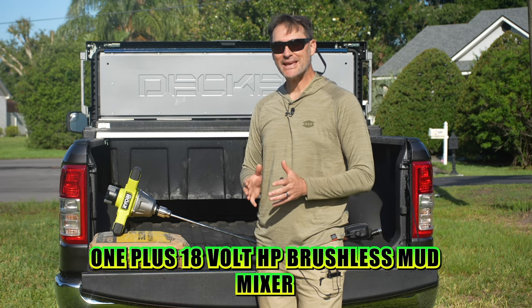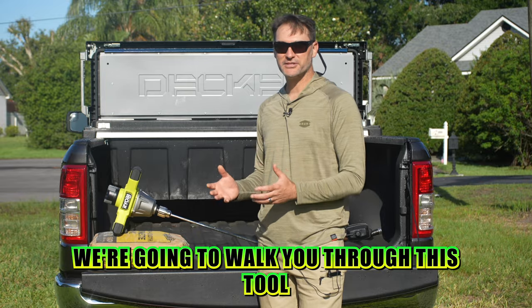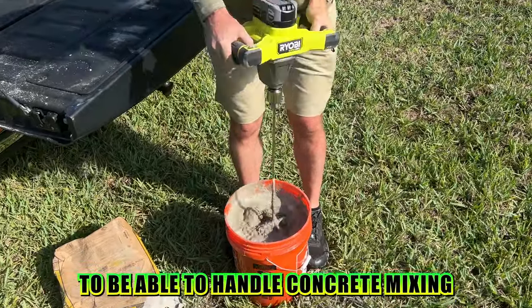We got our hands on Ryobi's new 1+ 18-volt HP brushless mud mixer. We're going to walk you through this tool and see if it's got the guts to handle concrete mixing.